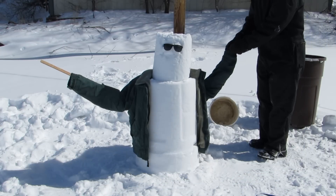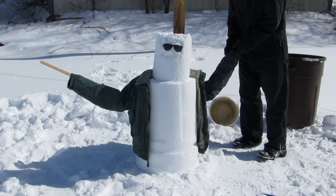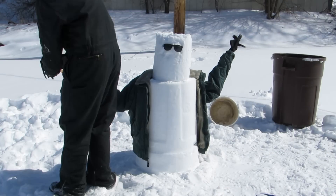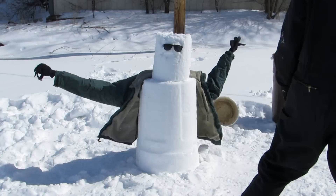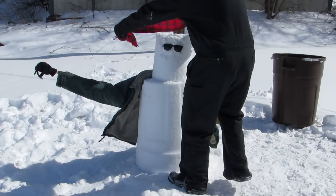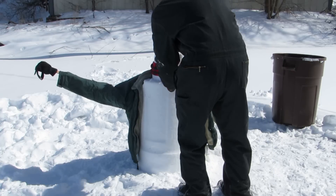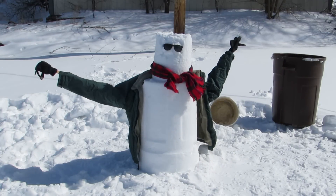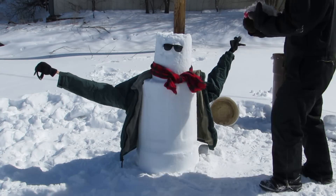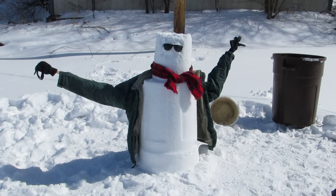And then we're going to add some gloves and give him some hands. A snowman needs some hands. And then I grab a scarf and wrap it around him. Try not to choke him too much. Alright, it doesn't even look beautiful, but he's not done yet. We have to add some hair.